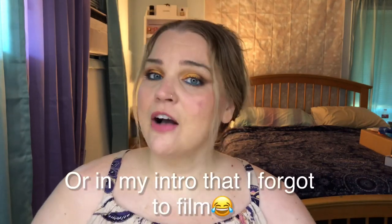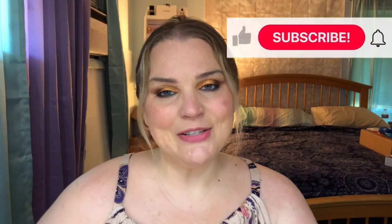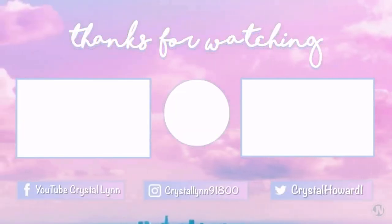I'll probably post some other looks as I do them over on my Instagram, so if you're not following me over there, it'd be really cool if you did — it's at Crystallyn91800, linked in the description box below. If you have not subscribed already, please consider subscribing — I would love to have you join my squad. It's seriously 111 degrees, the air conditioner's been off for about an hour while I've been filming, and it's time to turn it back on. I hope you guys have a wonderful rest of your weekend. Thank you for tuning in and I will see you in the next one. Bye guys!